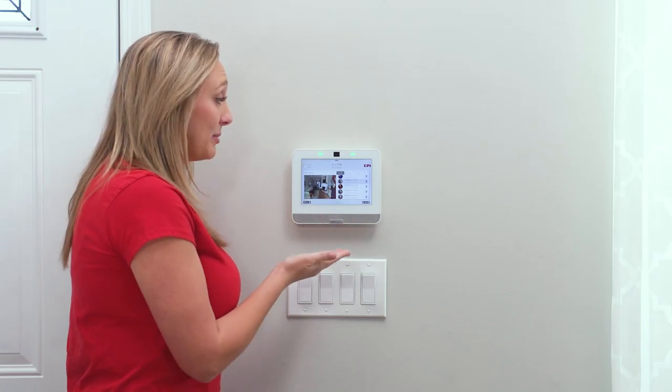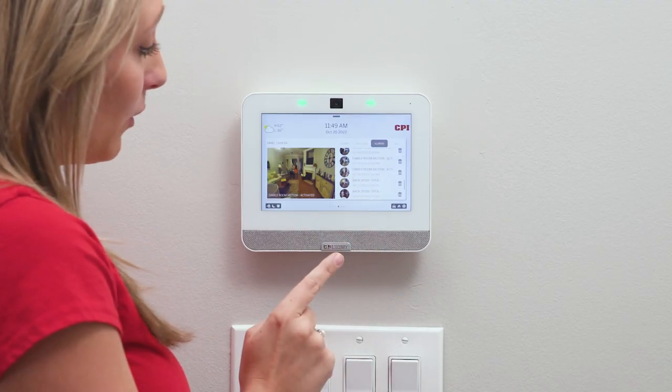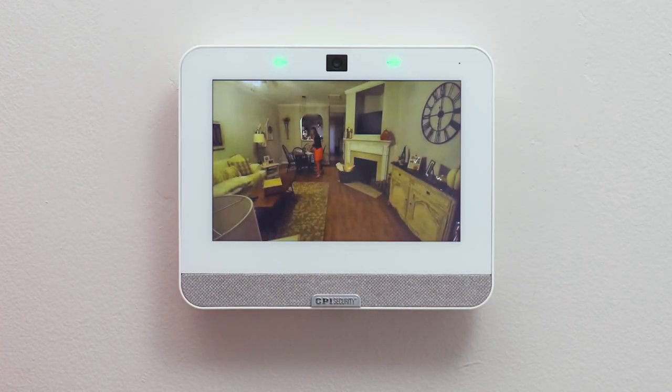Another cool feature of your CPI Smart Hub is that it becomes a video camera during alarms. To see videos captured during alarms, tap the alarm tab. You can tap one and press play if you want to see it in full.